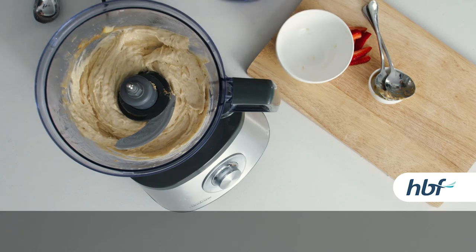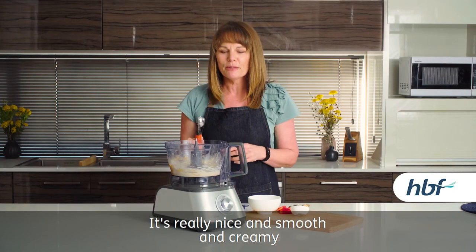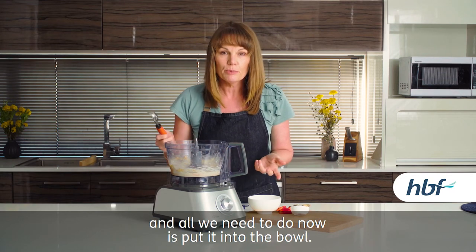Let's have a look what we've got in here. It is looking fantastic. It's really nice and smooth and creamy, and all we need to do now is put it into the bowl.